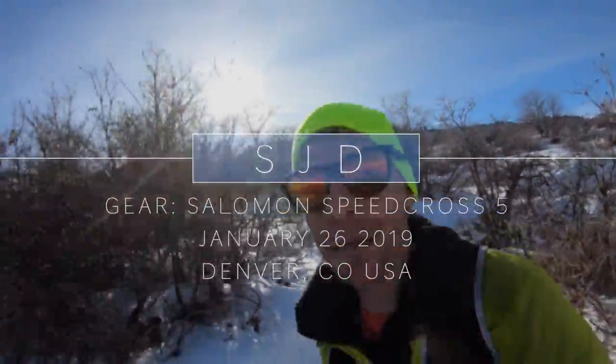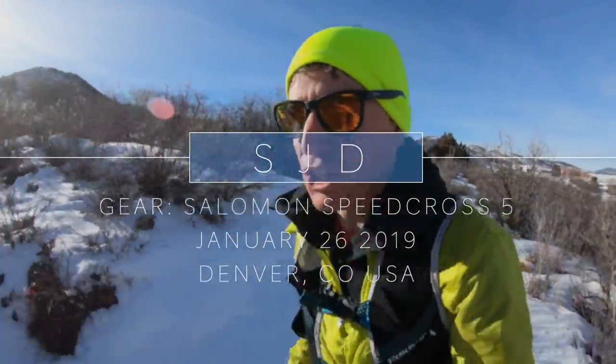Solomon Speedcross 5's on the feet. Final review coming tonight. So excited to talk to you guys about these shoes.